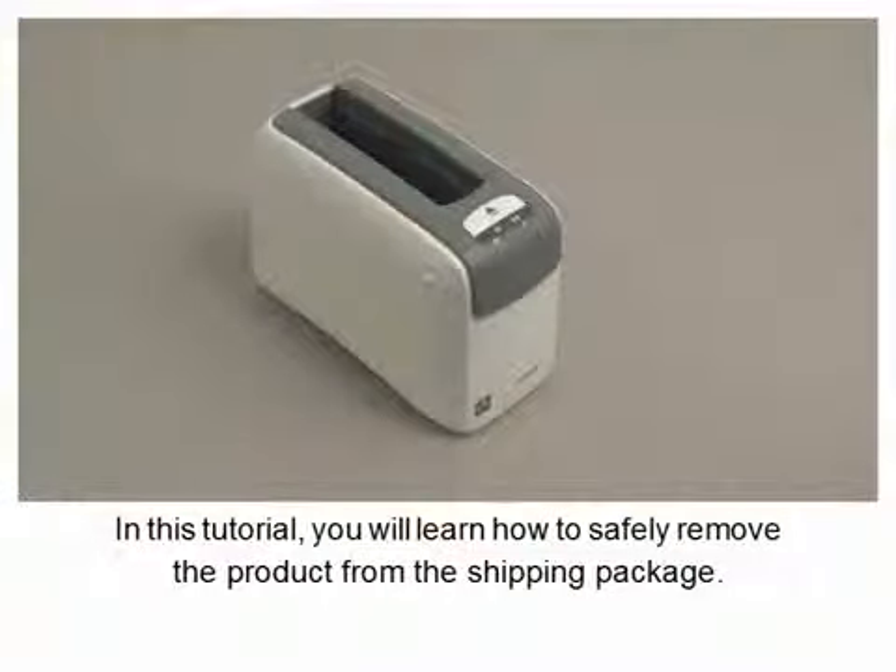In this tutorial, you will learn how to safely remove the product from the shipping package.